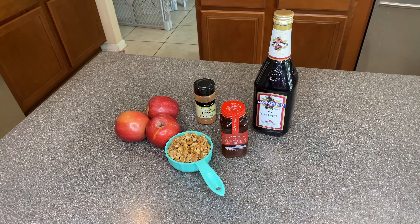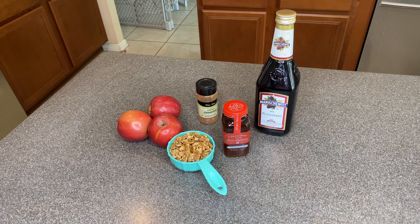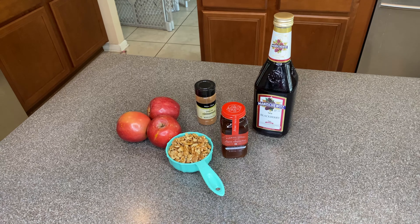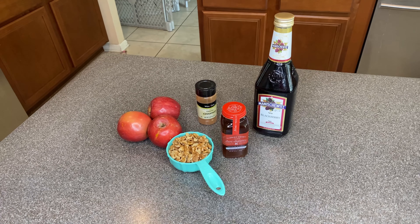So let's go ahead and get started. Let's gather all of our ingredients. You're going to need three apples, some walnuts, cinnamon, Manischewitz — I got the blackberry wine just because of the little extra sweetness it provides — and of course, Honey Truck Honey.